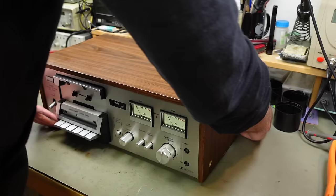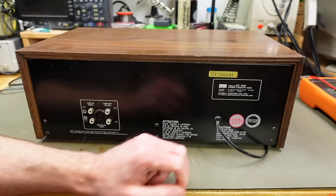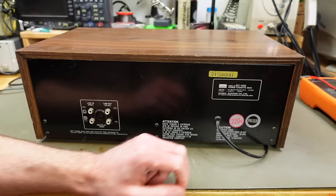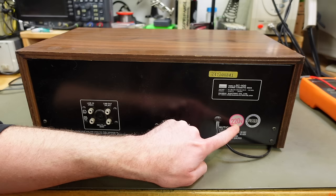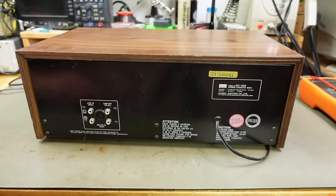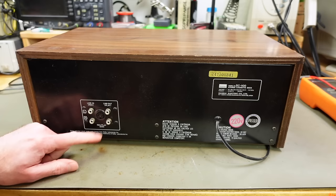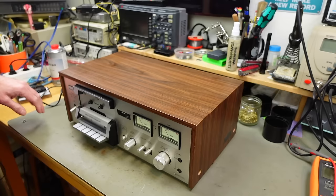There are versions in black without the fake woodgrain — that's the 1110. They also made an SC1100G version with more rectangular knobs that didn't come with the woodgrain cover. But basically they all use the same mechanism with added functionality for the higher tier models. On the back we have line in and line out, record and play warnings, serial number 247100341, 13 watts of power, pre-wired for 220 volts. There's also a DIN socket combining record and play inputs and outputs, with a slightly different level than RCA line level.